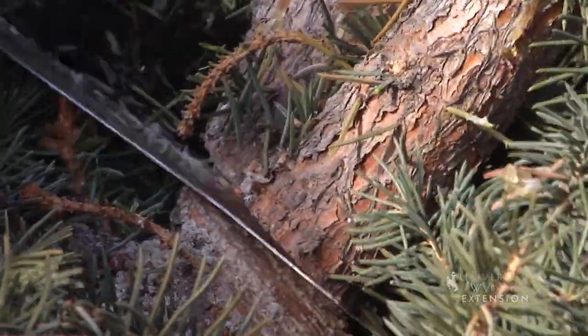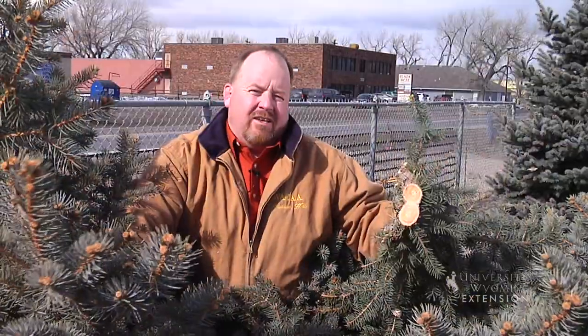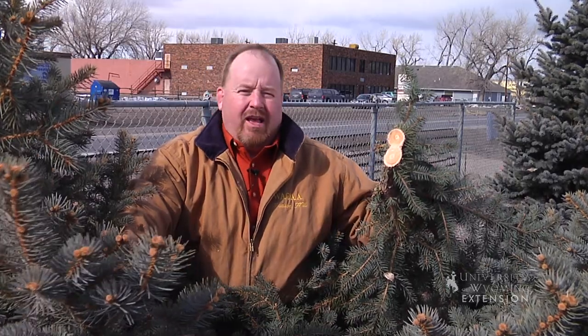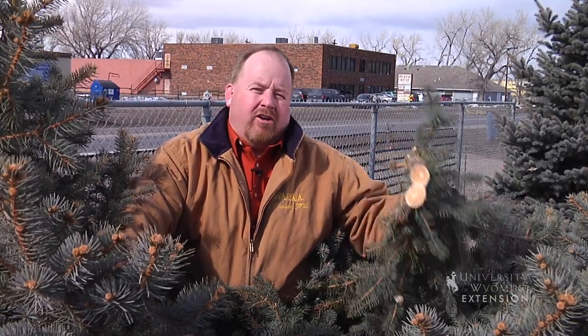Although we don't prune evergreens as much as we do other trees, a little bit of pruning on occasion can certainly make them happier, healthier, and prettier in our yards. This is Hudson Hill, University of Wyoming Extension. You're watching From the Ground Up.